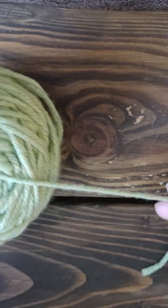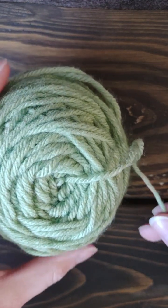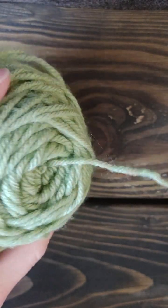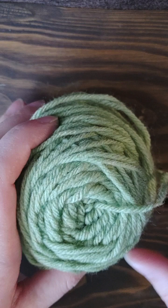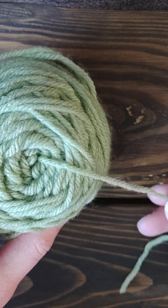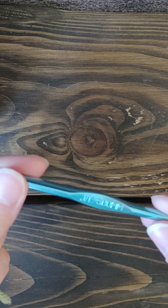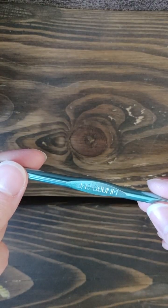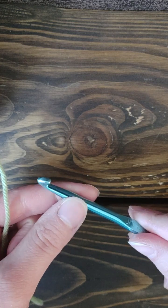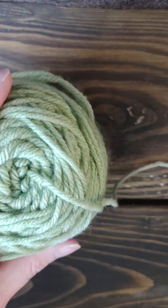Hey guys, today I'm going to be teaching you how to do a magic ring or a magic circle for crochet. I'm going to be using worsted weight yarn — I really loved this color and thought it showed up nicely so you can see better what I'm doing. I'm also going to be using my J-10 six millimeter hook, which is a little bigger so you can see how to chain, single crochet, and make stitches into a ring.